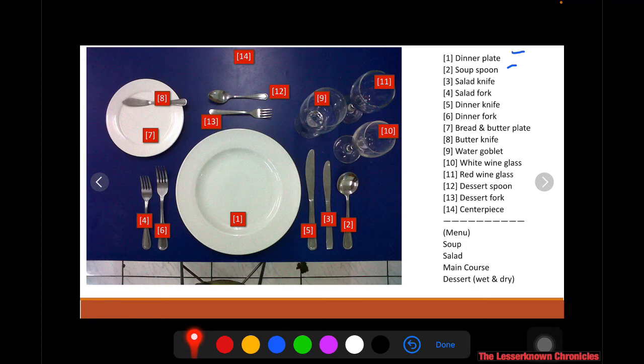Number twelve is the dessert spoon, used for wet desserts. Number thirteen is the dessert fork, used for dry desserts. Number fourteen is where you put the centerpiece.